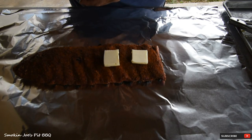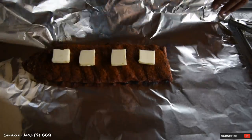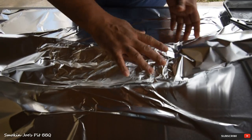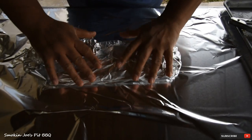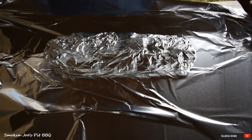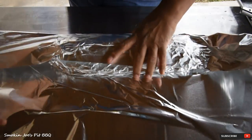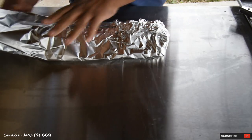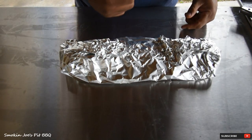Again, a little bit of butter on top, just like that. I like to twist the foil, but that foil tore, so I'm going to have to double wrap this one. It's good to always have an extra piece of foil when you wrap. These are going to go back in the smoker with the bones down, meat side up.